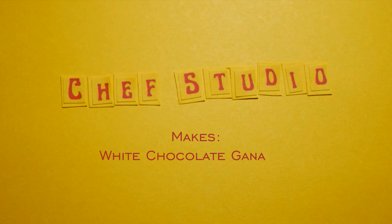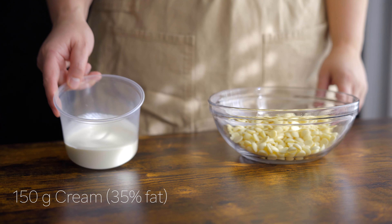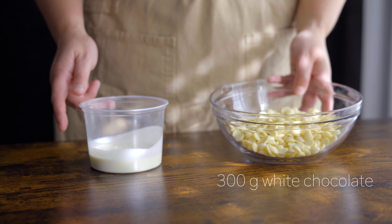Today I'm showing you how to make white chocolate ganache. All you need for this is 150 grams of cream and 300 grams of white chocolate.